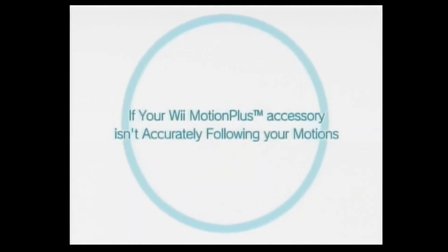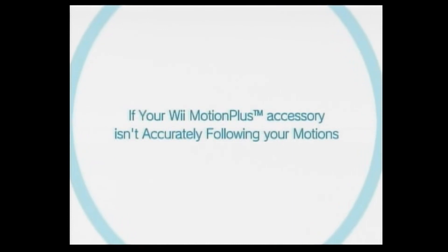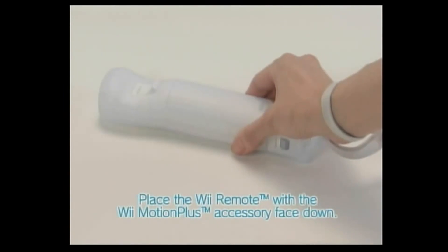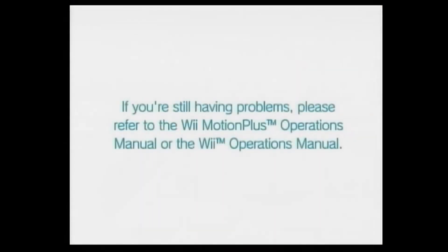If your Wii Motion Plus Accessory isn't accurately following your motions, follow these simple steps. Place the Wii Remote with Wii Motion Plus face down on a table or other stable surface. Keep it still and wait for a few seconds. Wii Motion Plus will calibrate automatically. If you're still having problems, please refer to the Wii Motion Plus Operations Manual or the Wii Operations Manual.